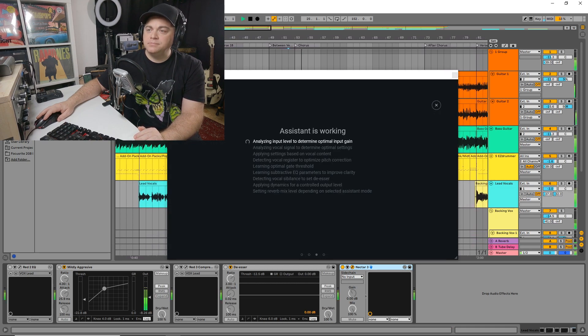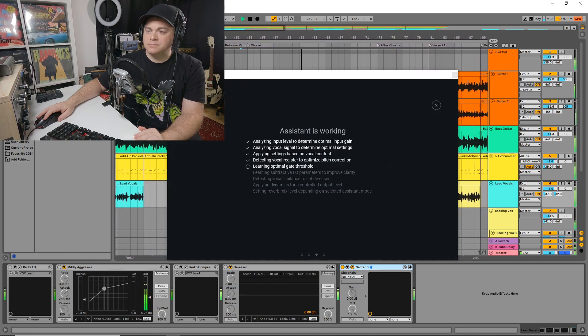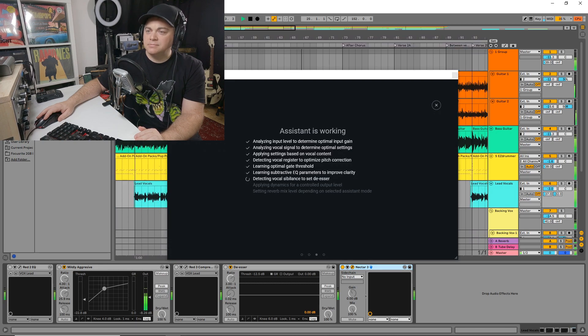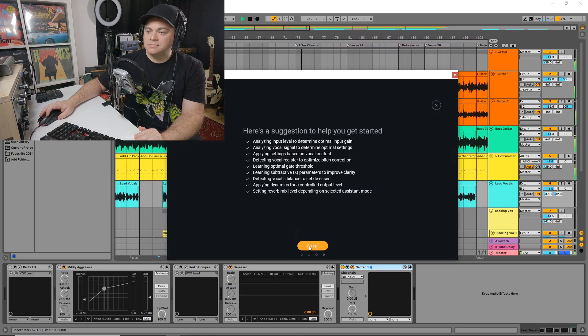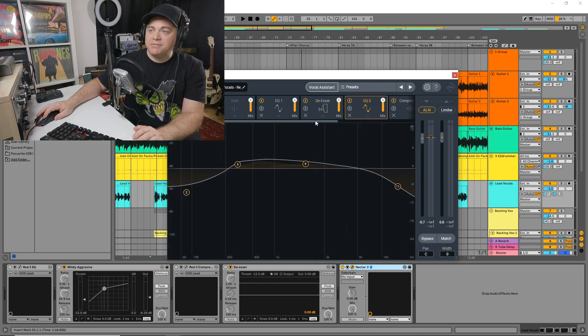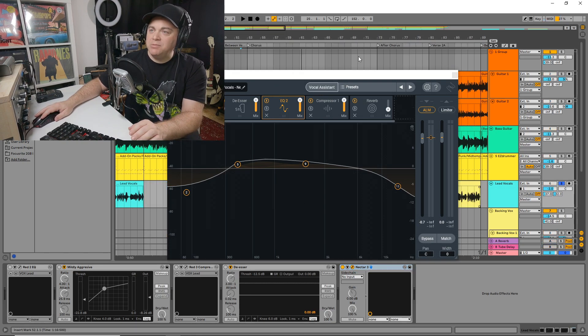[Vocal track plays for analysis] Let's have a look at what it's done. We've got EQ, a de-esser, another EQ after the de-esser, then a compressor and some reverb. I'm going to solo my vocal track and play this back to A/B it and hear what it's doing. [A/B comparison plays]